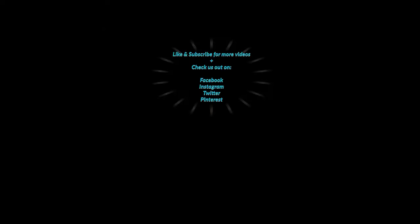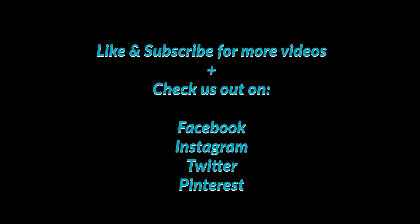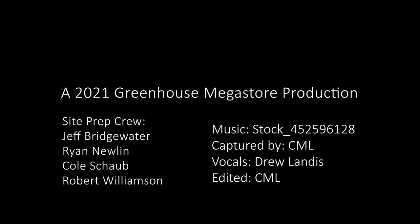Like and subscribe to our channel on YouTube, and go check us out on Facebook, Instagram, Twitter, and Pinterest for more tips, tricks, and guides to keep you growing.